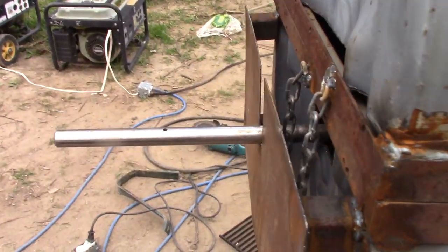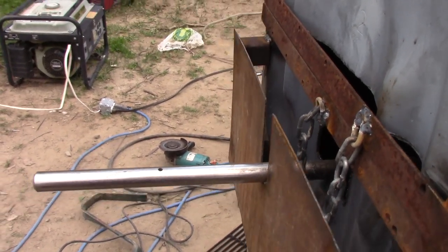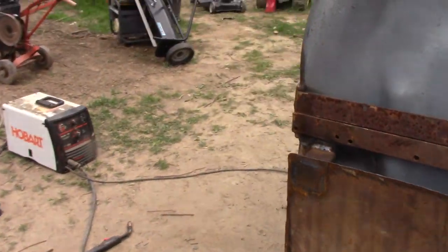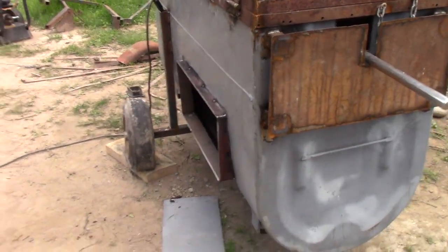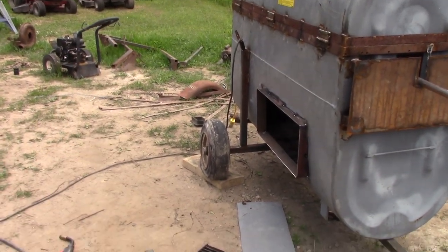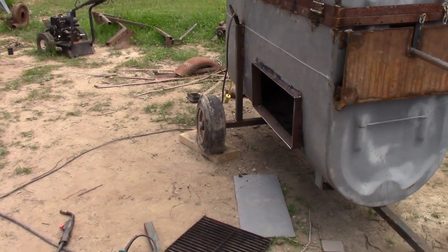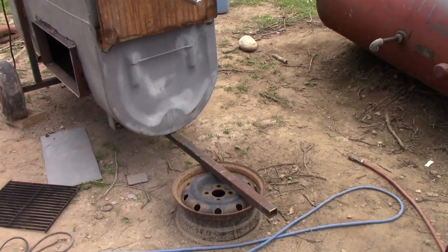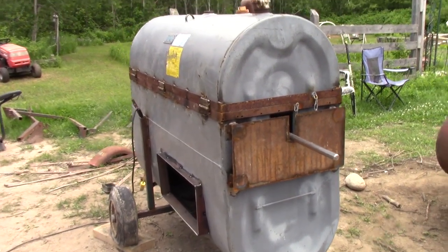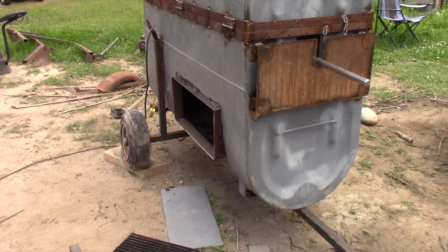And next thing I have to do is cut this off — trim this here, it's too long. Trim that off. Build a little hood over the electric motor back there so it doesn't get wet in the rain. And build brackets to bolt the fenders on. Weld those wheels up, weld the spindles up solid. Put a little tongue on the front of it here and bolt that 2x6 on there. Build some chimneys. And I think we've just about got that wrapped up, folks. Just about.